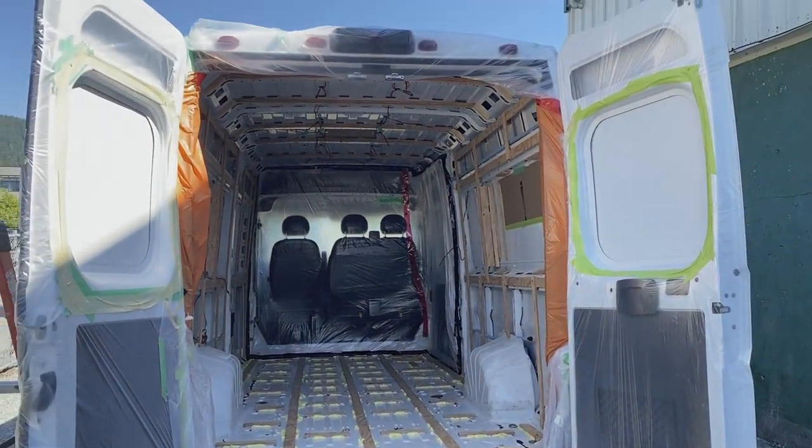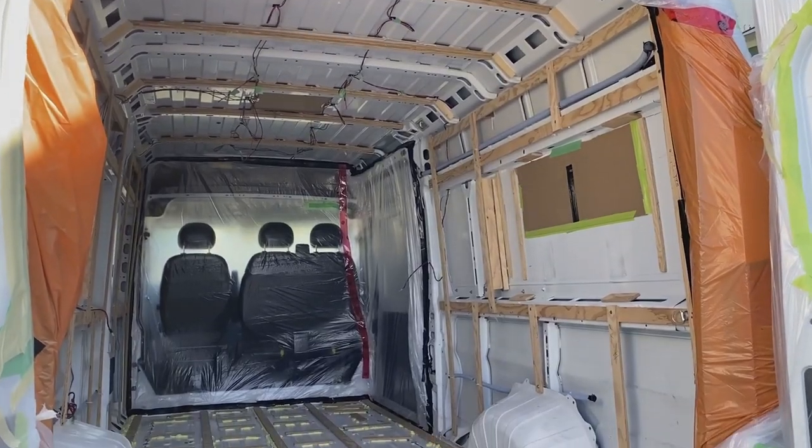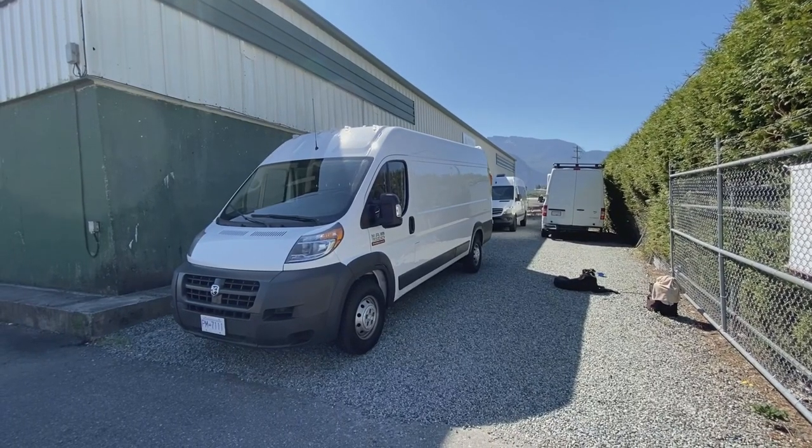Two hours later, fully prepped. Do not try to prep your van yourself — I had about two hours of help and it looks awesome, a way better job than I would have done. The guys at VanGo were a huge help. That took about two hours of prep and I didn't even know the level we needed to go to. I would have just put up some drop sheets, so getting the professionals to actually help you is definitely the way to go.